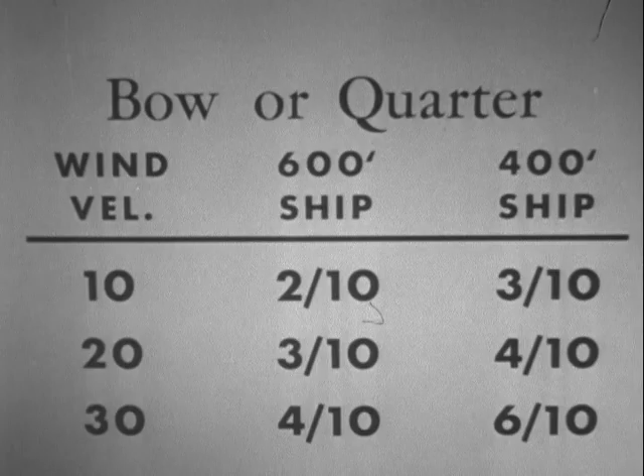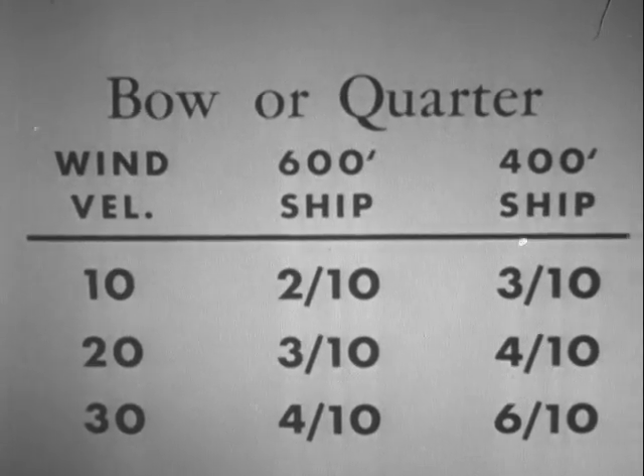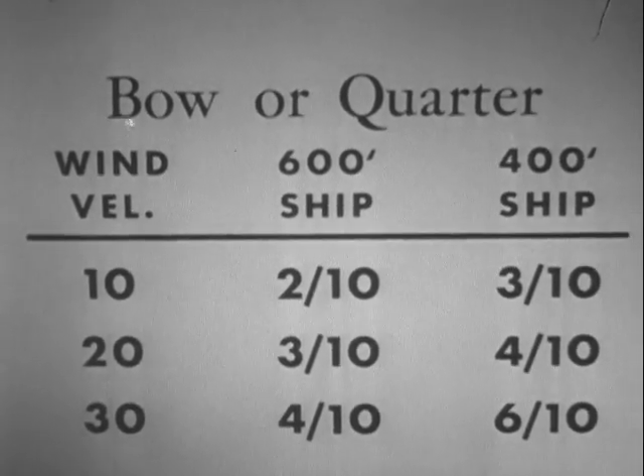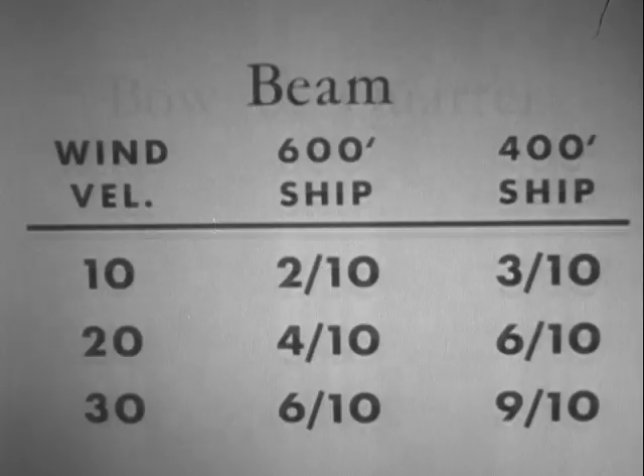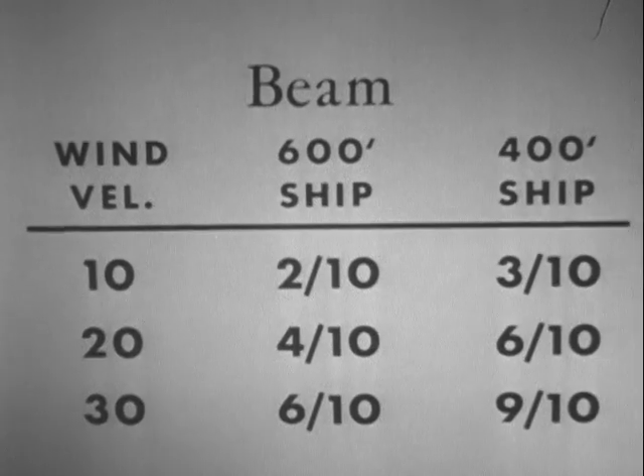For winds of varying velocities on the bow or quarter, for two different sizes of ships, these allowances in ship lengths should be made. For winds on the beam, note the great allowances in ship lengths which must be made.